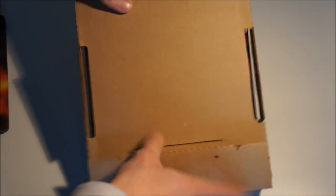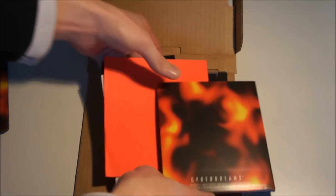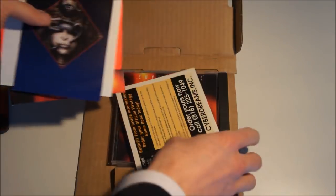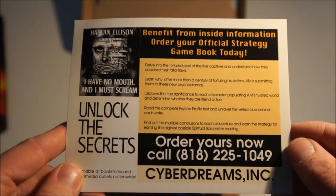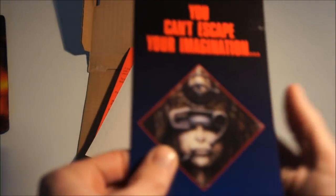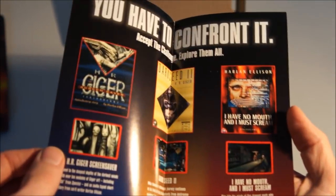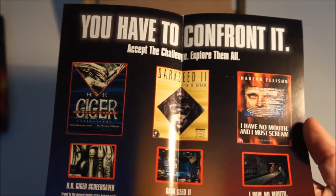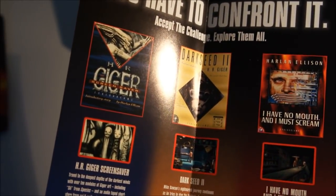Let's pop this box open and see what the game holds inside. First some more advertisement stuff — 'Unlock the secrets' — so this is how you order the guide for the game. Then there's again that H.R. Giger artwork. These are H.R. Giger games, and this is actually the one I talked about earlier, which I'll show you in a different video because I also have that one and it's a really cool box.